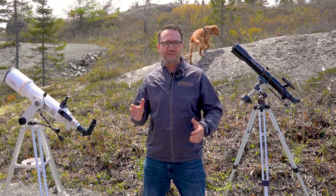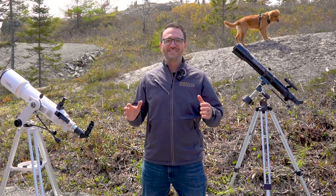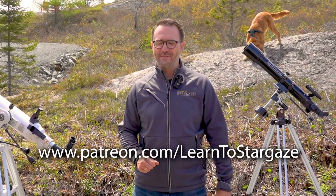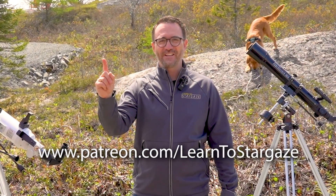Well, I hope you enjoyed this video on observing with a refractor telescope. Be sure to subscribe to Learn to Stargaze so you don't miss the next video, consider supporting us on Patreon, and remember: the future is looking up.